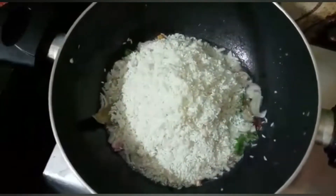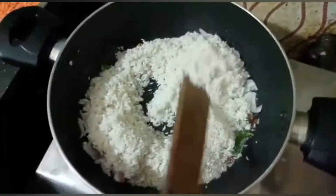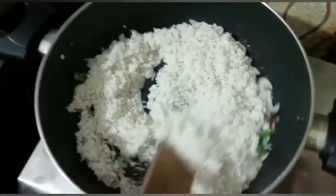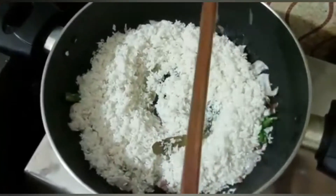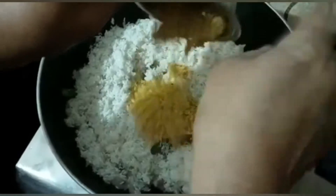I will add the meat to the top. I will add a little bit of meat, in the process of sticking it.